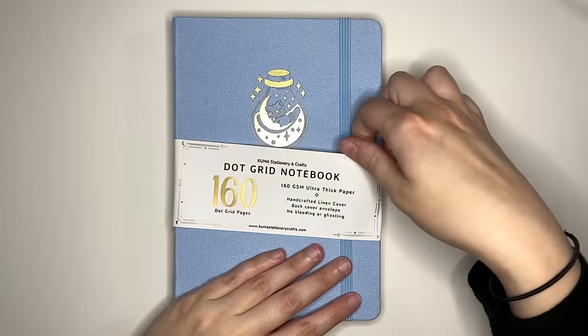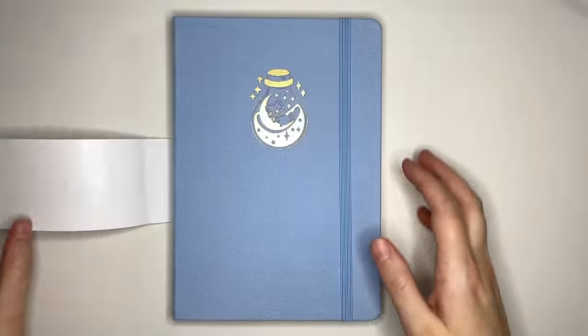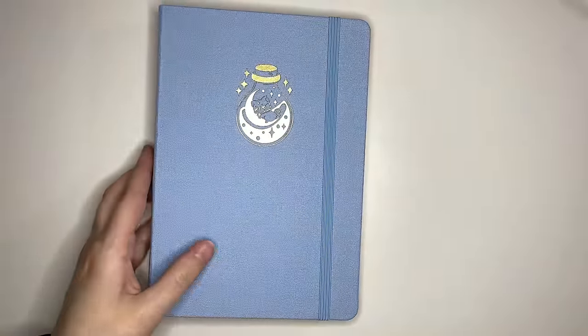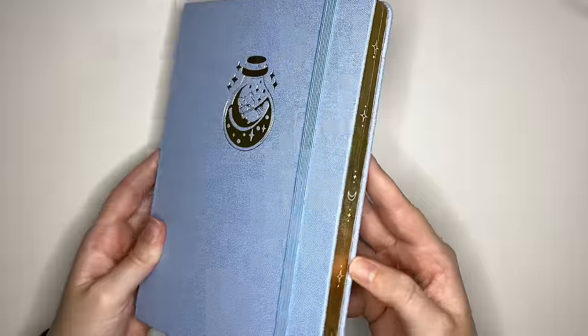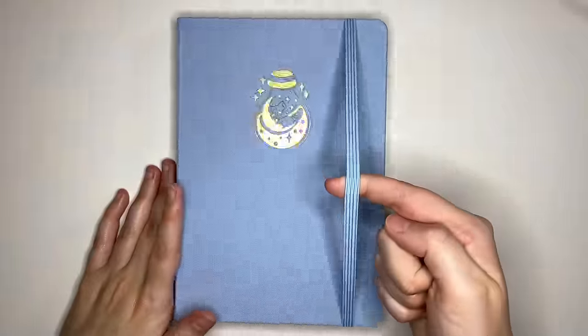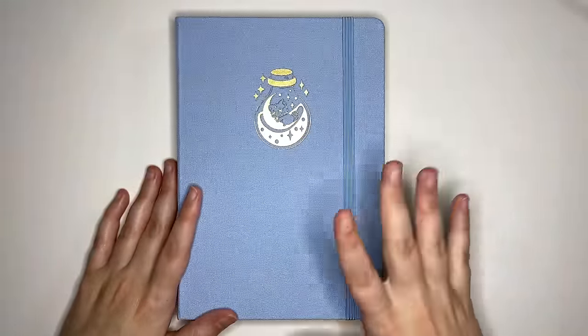Taking off our paper cover, you can really see our cover — very pretty blue. By the looks of things, we don't have a pen loop, but we do have the elastic closure. That elastic has a good amount of stretch; isn't too stretchy, isn't too rigid.